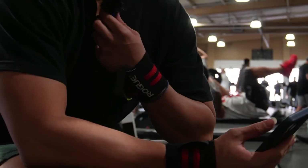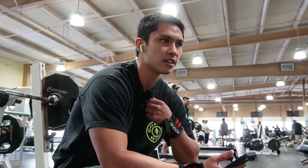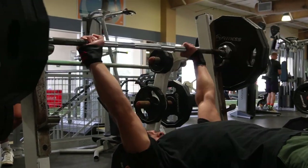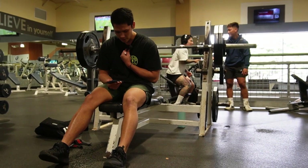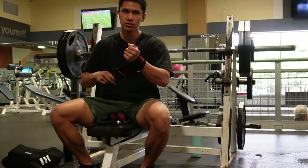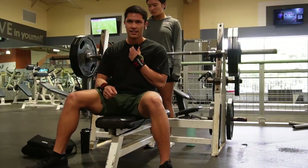225 single, and hopefully this moves nice and then we'll go up one more time to 235 for one, and then we'll drop maybe to 215 and try to get it for like three. Alright, so we got 235 in the bar now. It should be okay based on how 225 moved, but gonna put the camera on the tripod just in case. 235 single top set, see how this moves — hopefully goes up nicely.